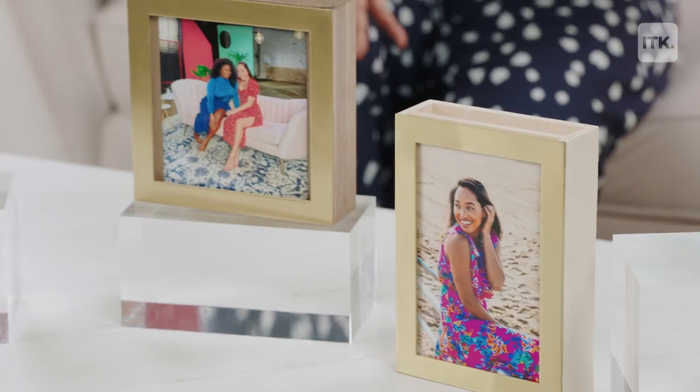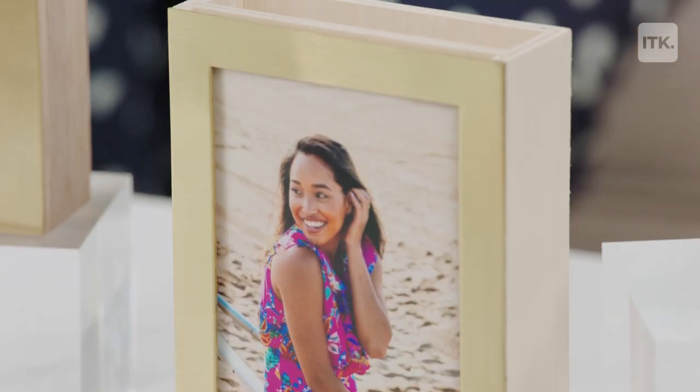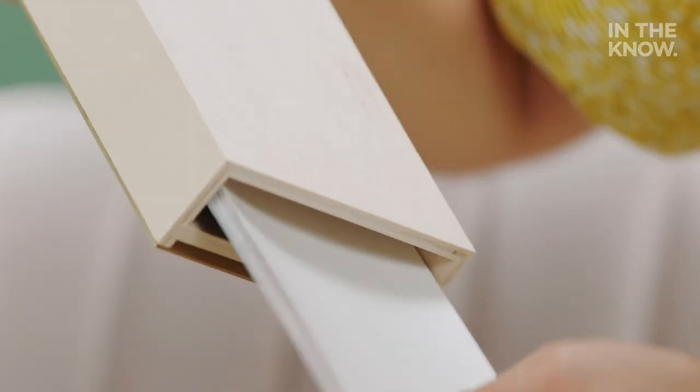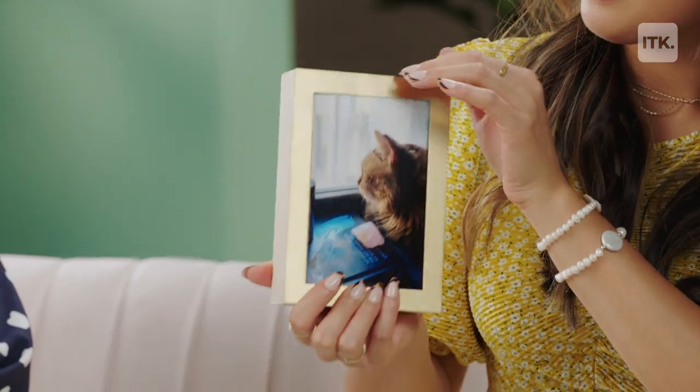It's your girl Darlene here. And today we are talking about Artifacts Uprising — the ultimate frames you never knew you needed. When you purchase these, it looks like just a regular frame, but actually you can fit up to 50 photos in the back. You can order them on their website and get super high quality photos in satin or matte finish, and they fit right in the back, interchangeable to highlight whatever photo you want.